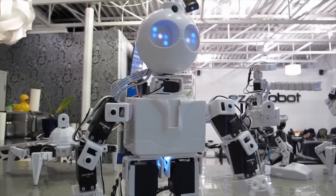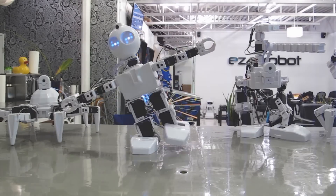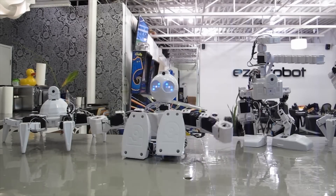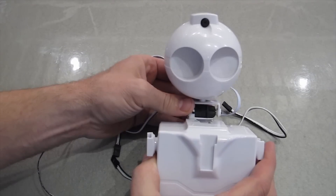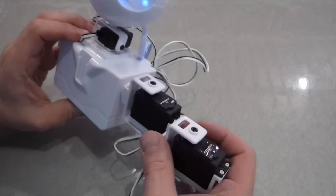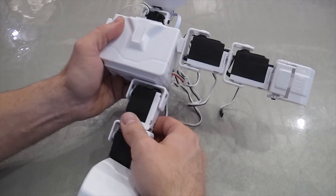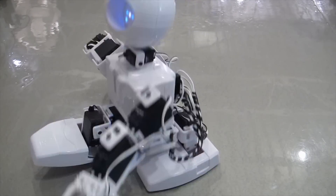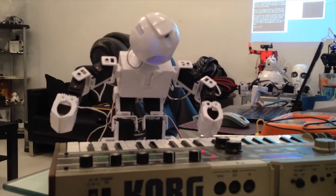Meet JD, an easy robot humanoid assembled with easy bits — robot parts that clip together with guided 3D instructions. This is your personal robot for research, experimentation, and education.